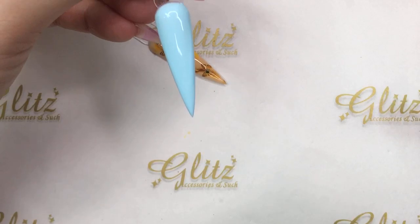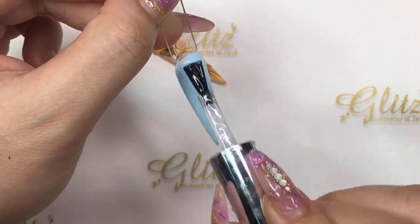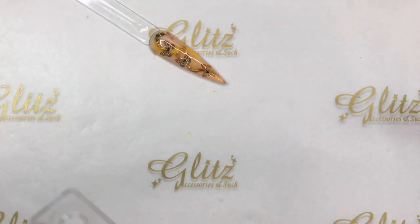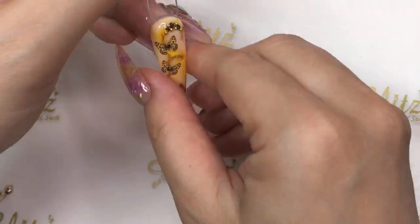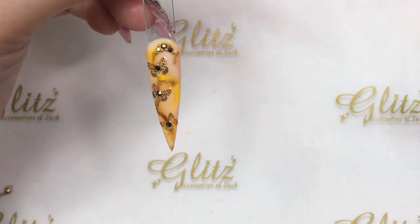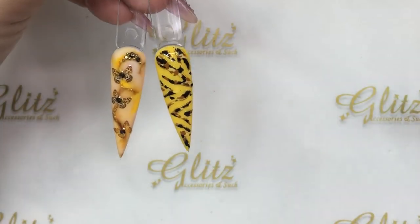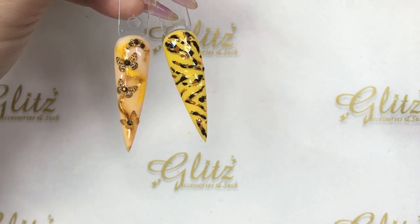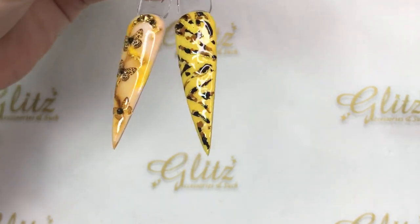Matte top coat, cure 60 seconds. Then I'm going to use Honesty fusion ink for the marble look. Cure 60 seconds on this one. Here's the first look — so easy and simple. This was inspired by Twinned Nails, and I can't wait to share it with her!